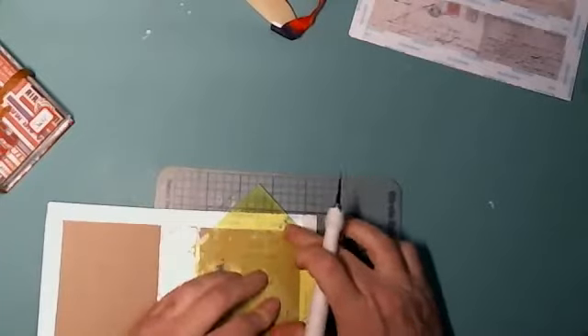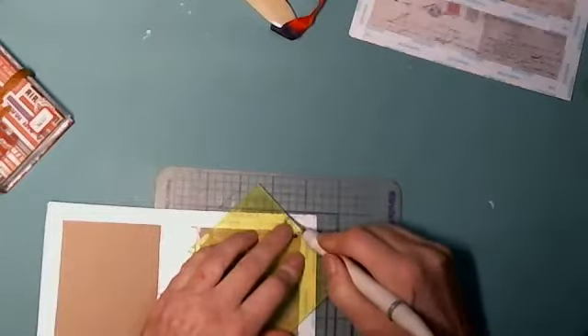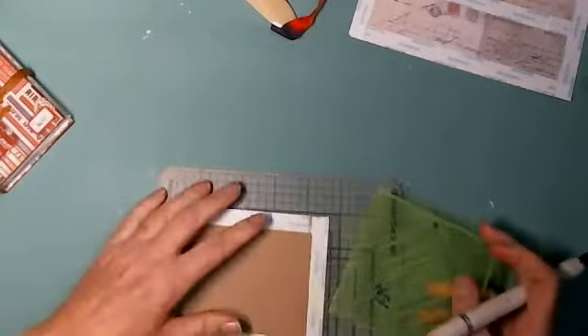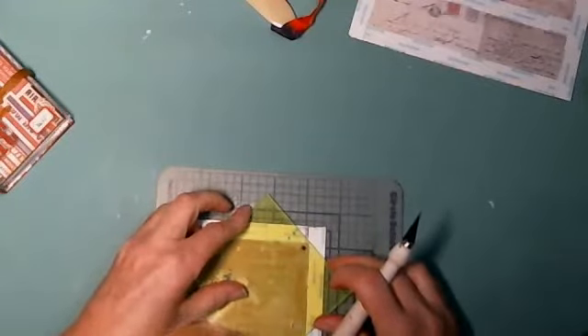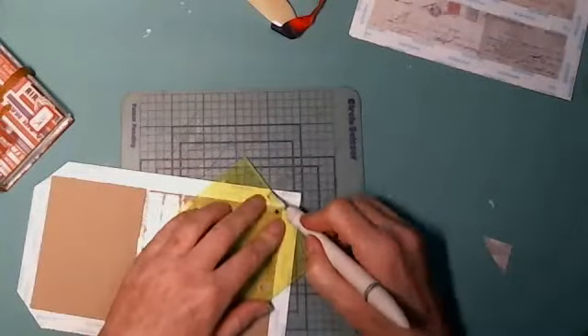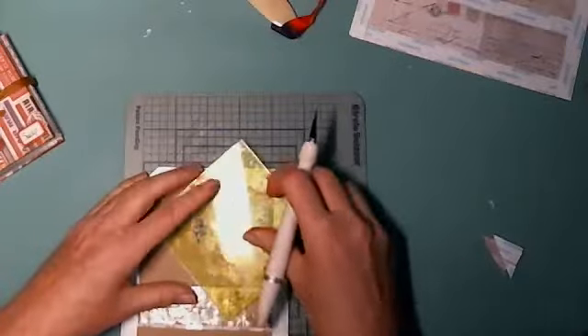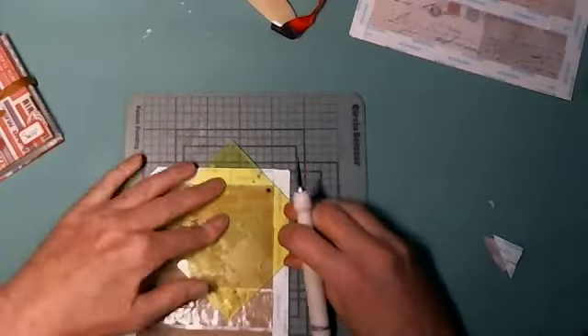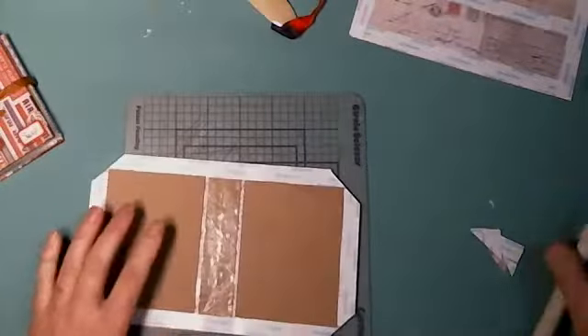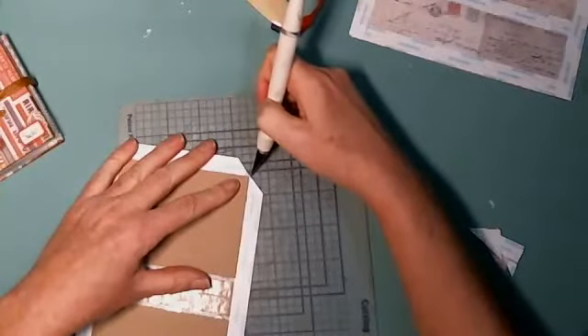I always put a dot on the corner I use all the time, just to make it easier to identify. I forgot I had to do these corners. Lining up the square onto the chipboard, cut across. Last one — same thing, line up that inner square and then cut. Then I'm just going to remove the backing.